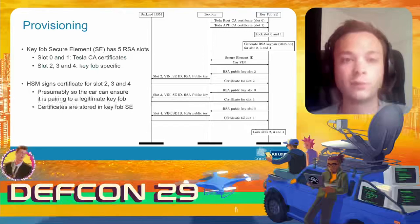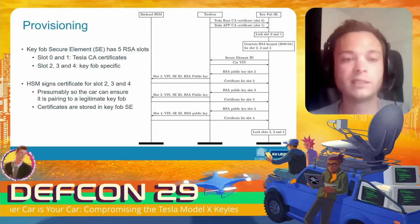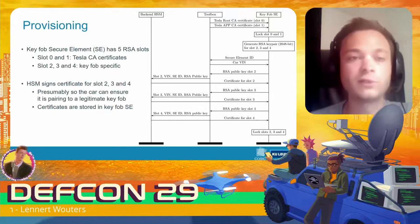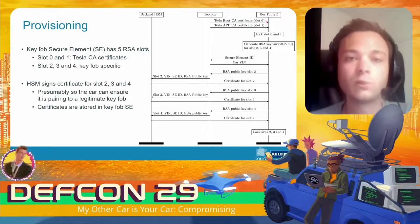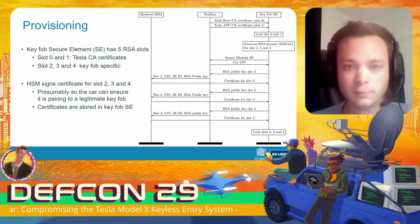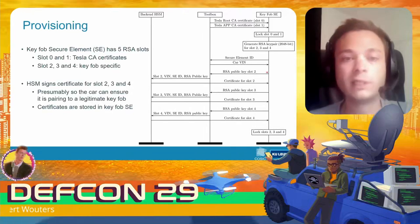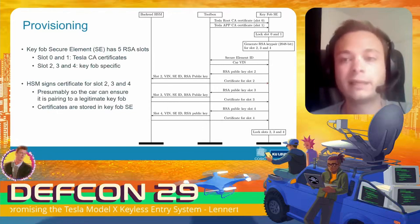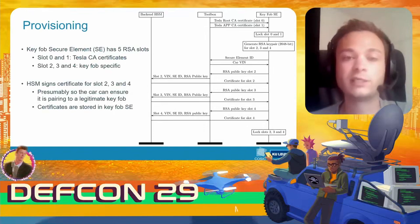The pairing protocol can be divided into two parts. The first is a provisioning step that every brand new key fob goes through — only the backend HSM, the Toolbox, and the key fob are involved; the car is not yet involved. Every key fob can store five RSA key pairs: slots zero and one are reserved for Tesla-specific certificates and public keys. The key fob generates RSA key pairs for the three remaining slots, the public keys are sent to the backend HSM, the HSM generates certificates for these public keys, and these certificates are stored back into the secure element of the key fob.